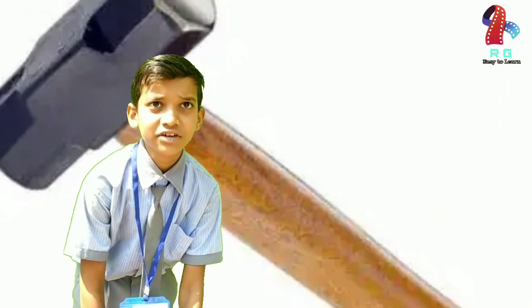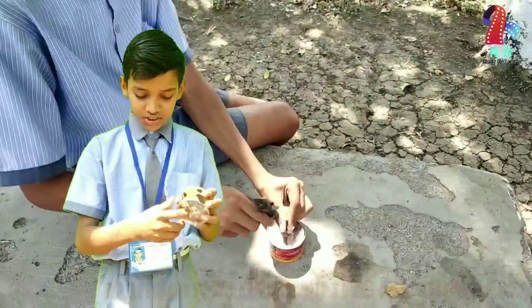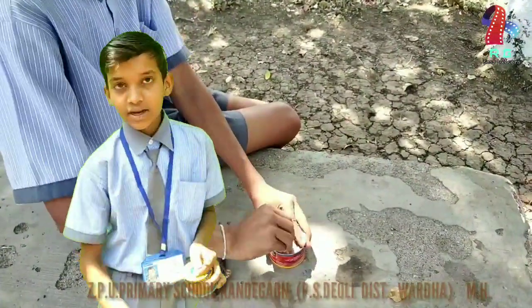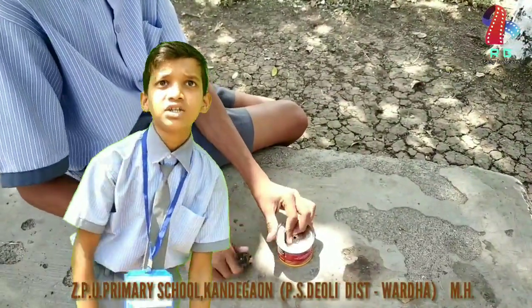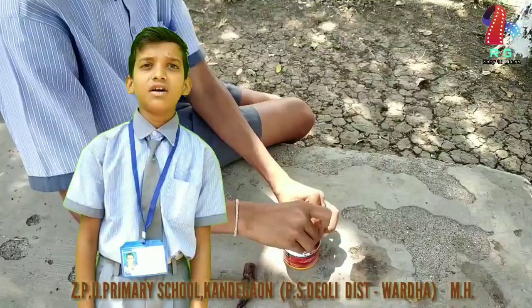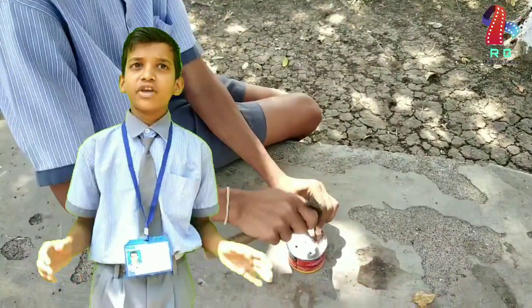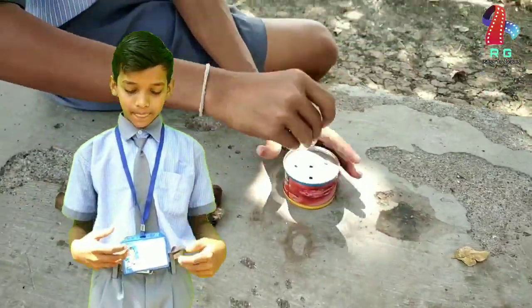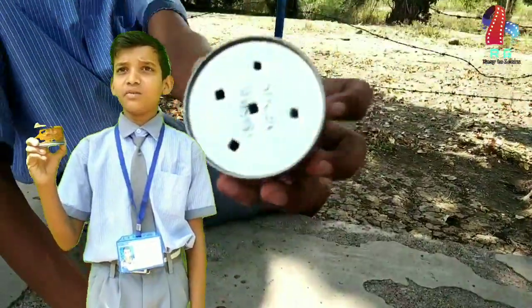This is how I made the can. I made a hole in the bottom of the tin using the nail and a hammer. Then I put a lid and made many holes in it. I was very careful not to hurt myself. The magic watering can is now ready for use.